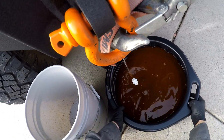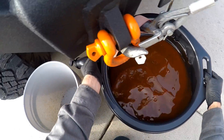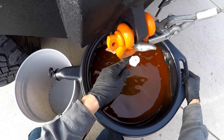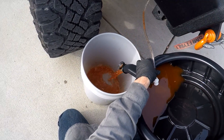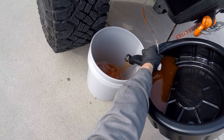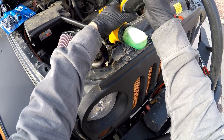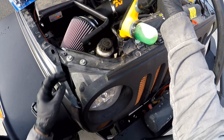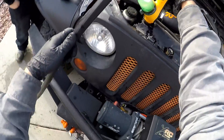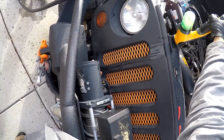You can see it's pretty nasty. The whole reason for doing this is we noticed some smells coming out of the heater core and it just wasn't working optimally like it used to. At this point we're putting nice tap water inside the radiator and flushing it out.